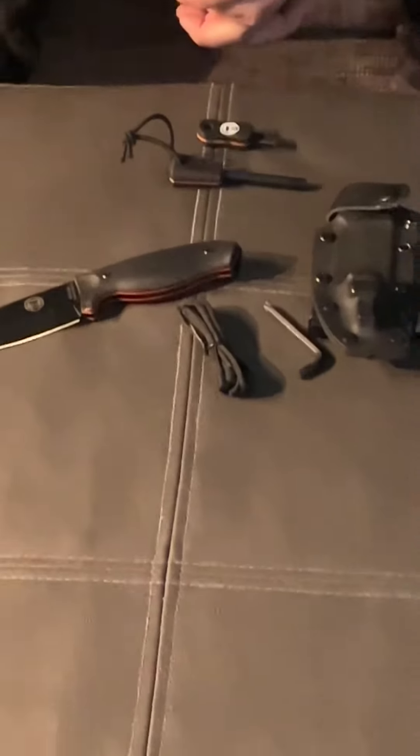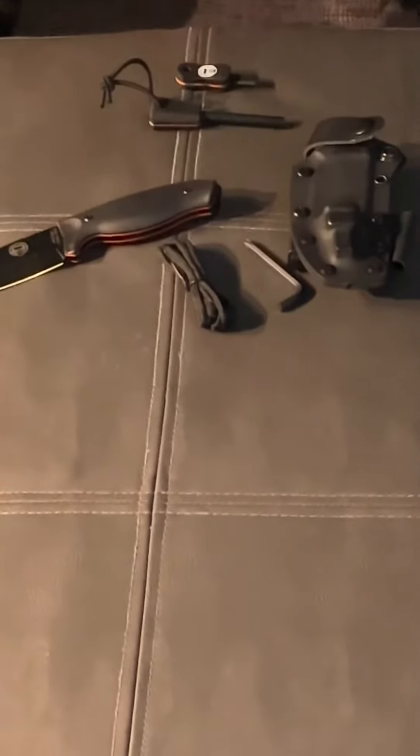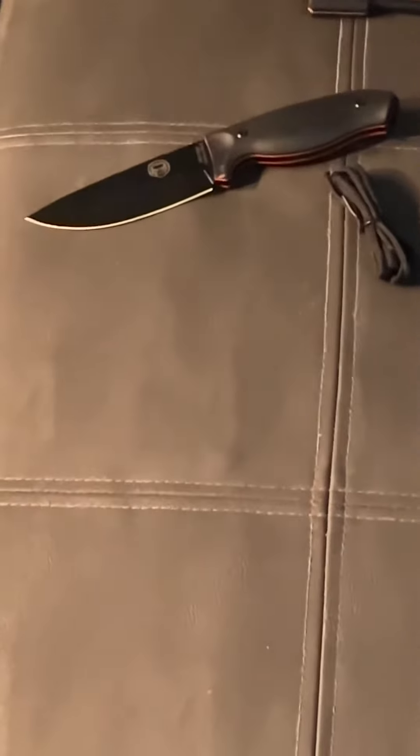The knife is great for feather sticking, batoning, carving — whatever your survival bushcraft needs are. It's a great knife. I recommend it to everybody. Thanks again, Nate.